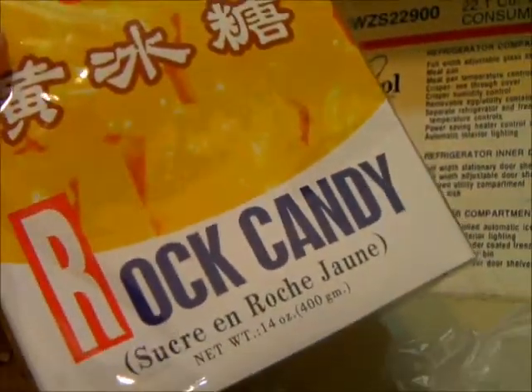This is going to be on red bean dessert. You basically buy azuki red beans, which you can kind of see through the bag. You're going to buy sugar — one box of those. And then you're also going to buy tapioca, so you can get ones that are pretty small — basically they're tiny.